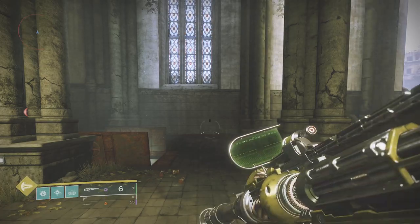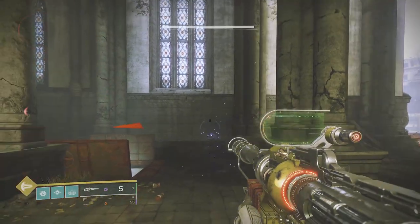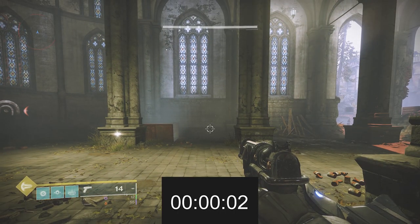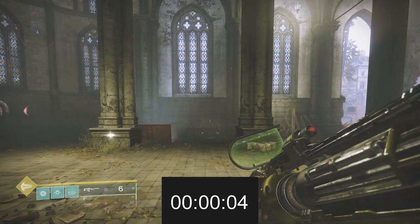In this footage I'm showing that it takes about three to three and a half seconds to get just one bullet back in the Linear Fusion Rifle.